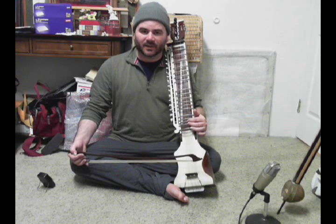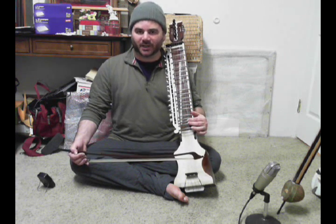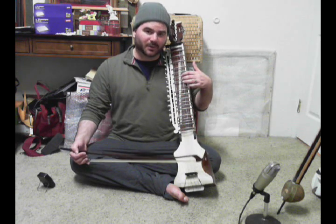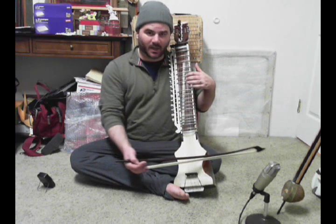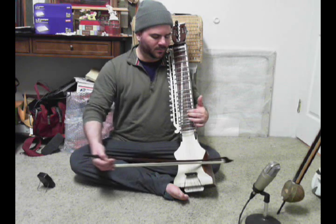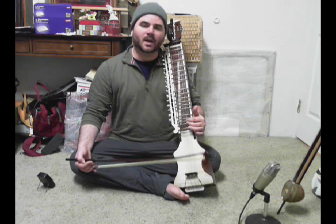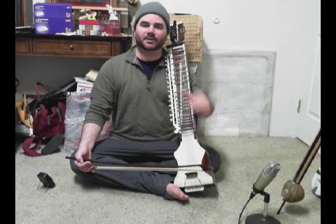Now the reason why we saved this until this week is because the fingering changes in the descending. Remember that in the ascending it's really all about the middle finger — the middle finger plays the scale all the way going up. But going down we actually switch fingers, and the finger switch happens between the middle finger and the index finger on what would be the equivalent of a western half step.